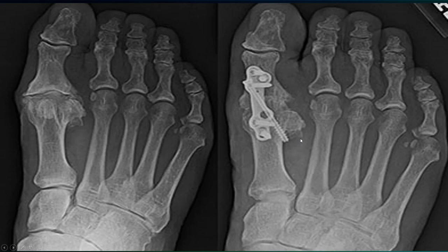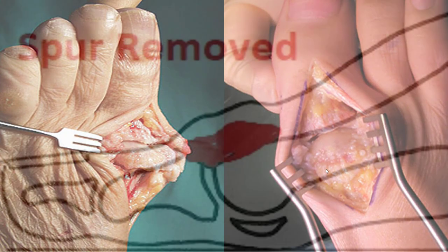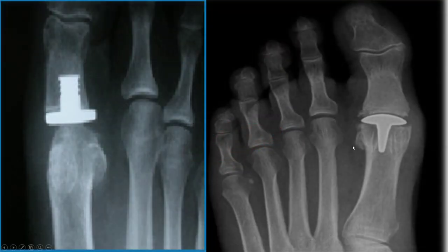You can also fuse the joint, which is a strong option. It pretty much guarantees that if it goes well, you won't need future surgery or procedures. It is more of a time investment and you won't have motion through the joint, but it's an excellent procedure. You can see bump to no bump — spur removed.